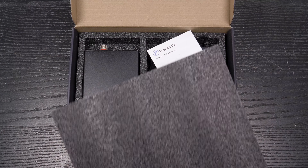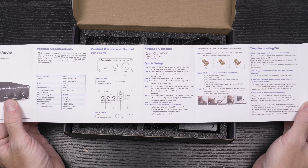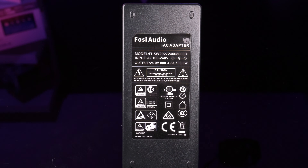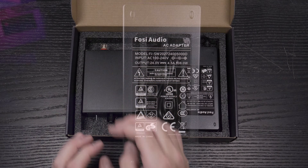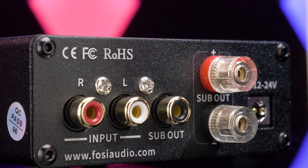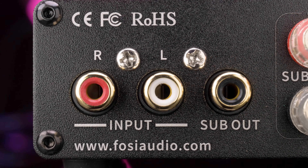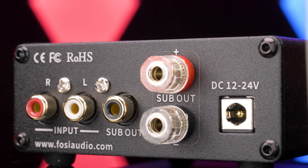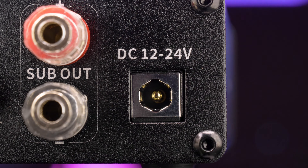Inside the box is a user manual, power cord, 24-volt 4.5-amp power supply, and a monoblock mini amplifier. The back of the amp has your RCA audio inputs, subwoofer audio output, binding posts for audio output, and power input.